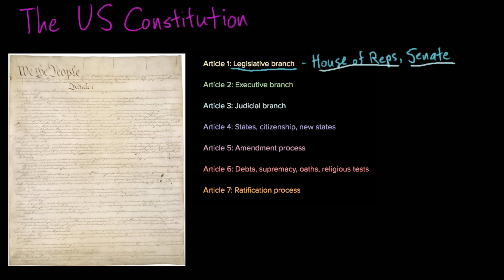In this video, I want to zoom out and look at the broader Constitution, because the legislative branch was really only one part of it. There are seven articles of the Constitution, and I'd like to take a closer look at some of the other articles, paying special attention to the executive branch and the judicial branch.